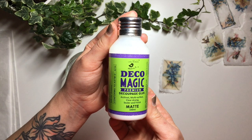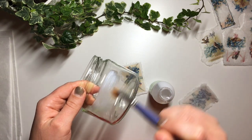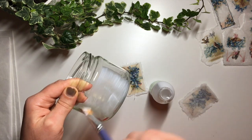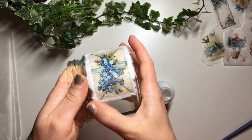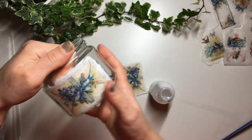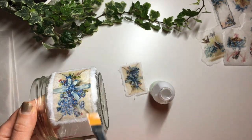Next I take this decoupage glue and apply a little bit of it onto the jar, just trying to match the size of the picture. I apply the picture on, press it down with my fingers to make sure it's down all the way, and then apply another coat of decoupage glue over the top of the picture. Then repeat the same process on the opposite side of the jar.